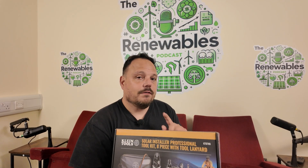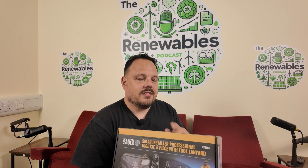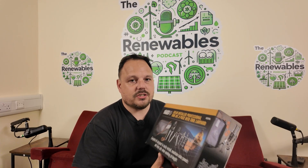It's an 8 in 1 kit. It's not available until the 1st of July I believe — you can pre-order through CEF online. If you speak to your branch manager they can sort it out as well for you on the wholesale counter.